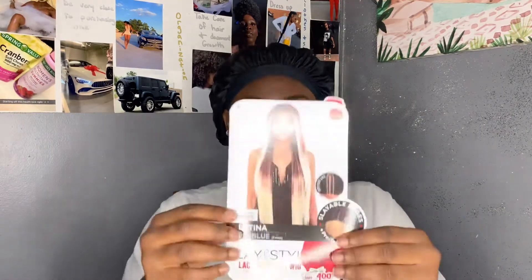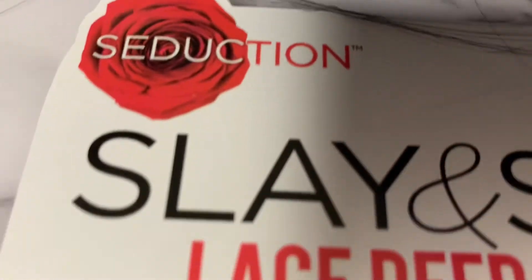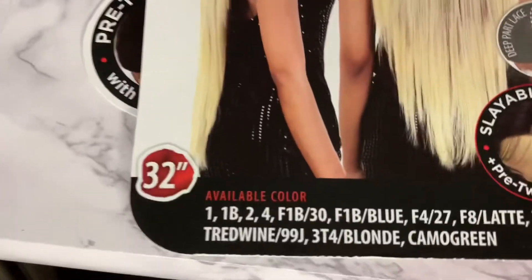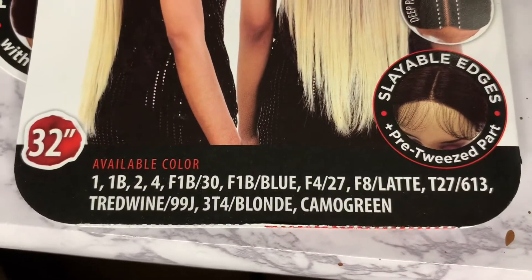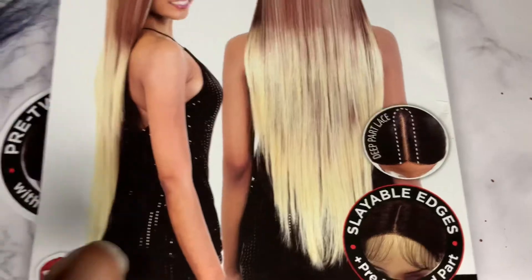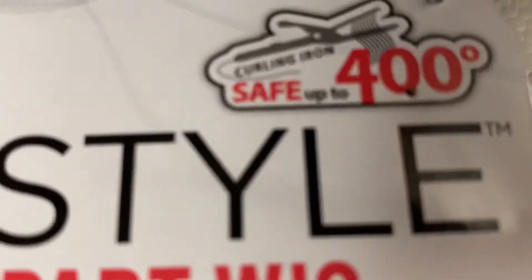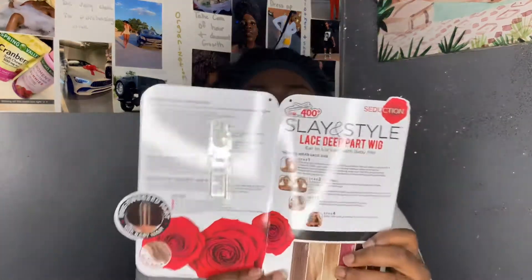I'll also show you throughout the video — it's the Seduction wig. You can see on the back it's by the brand Slaying Style, lace deep part wig, ear to ear lace with baby hair. It also comes with a pre-tweezed part, deep part lace. It is 32 inches. This is what the card looks like, and I got this in the color blue.